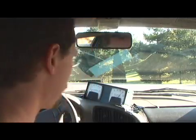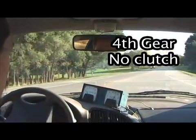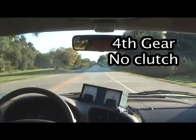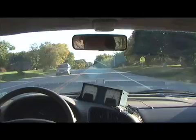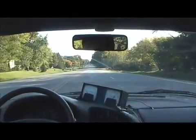Now just for the heck of it, I'm gonna get up around the corner, put it in fourth, pull away from a stop in fourth gear, and see how long it takes me to get to 30 miles an hour. About 13 seconds.